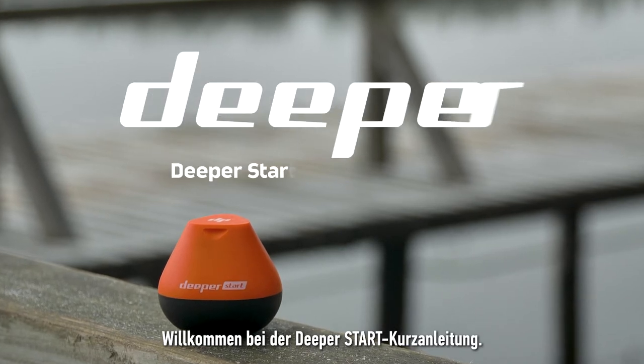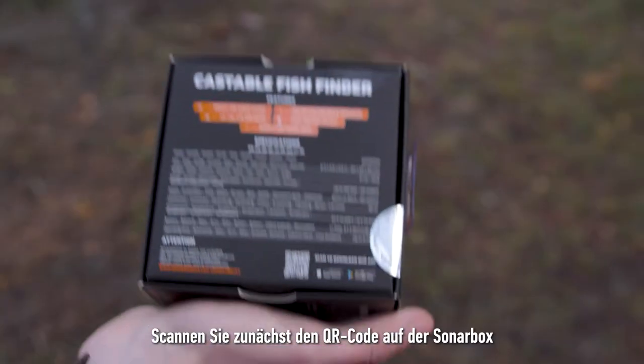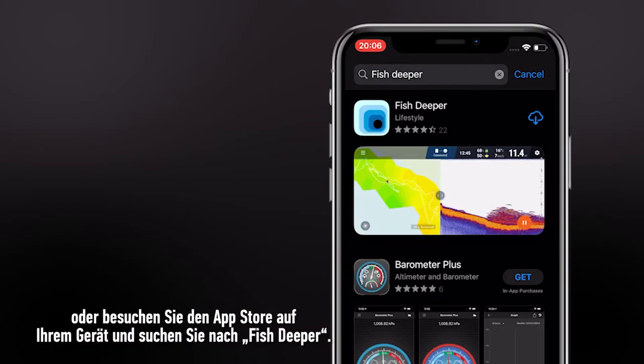Welcome to the Deeper Start Quick Guide. We will show you how to start using your sonar, as well as some basics that you should know. To get started, scan the QR code on the sonar box, or visit the application store on your device and search for Fish Deeper.